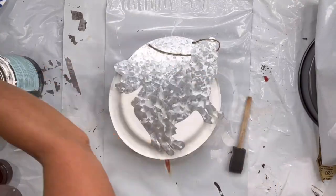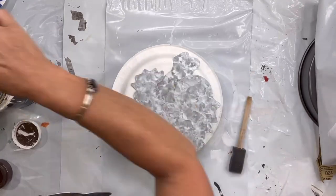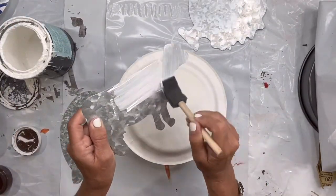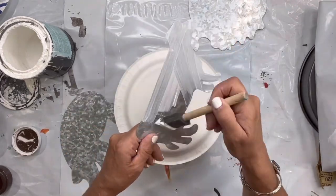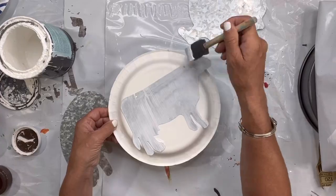I found these galvanized farm animals at the Dollar Tree — I have a chicken, a cow, and a pig. I'm going to remove all the hangers and start by painting each one in Wise Owl white primer and allowing it to dry.